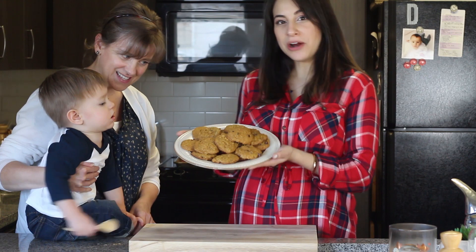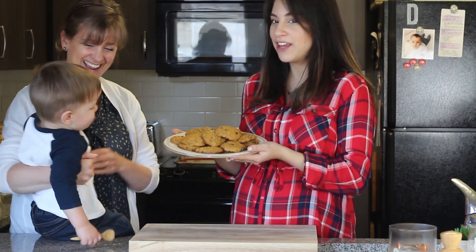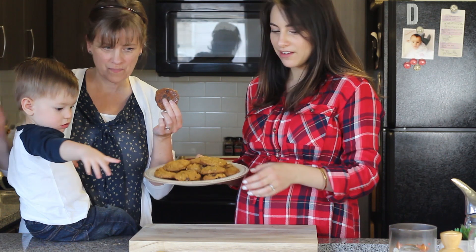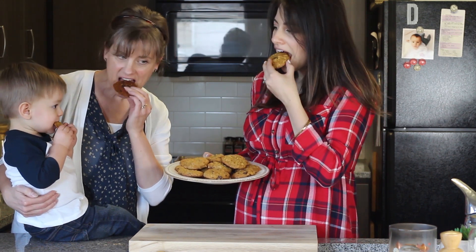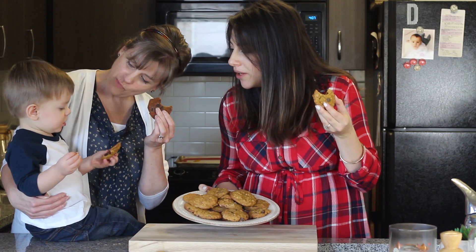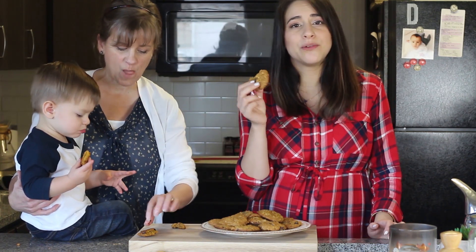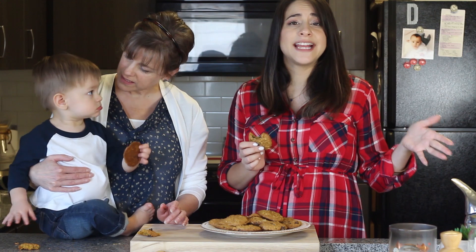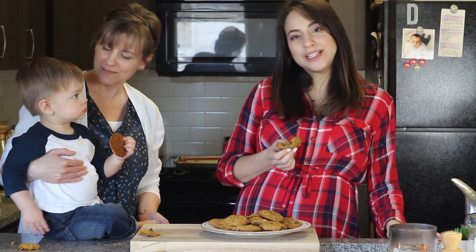Here are all of our pumpkin cookies, and I think we're just going to taste one now. They're super moist and really pumpkin-y — they're perfect for fall. So that's the end of the video. I hope you guys enjoyed having my mom here. Don't forget to head over to Katie Satili's channel and learn how to make a pumpkin spice latte — I know it's going to be absolutely delicious. Hope you guys are all having a happy fall, and we'll see you very soon. Bye!